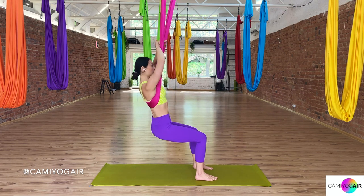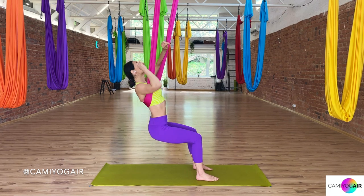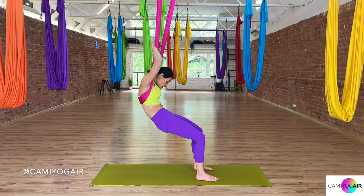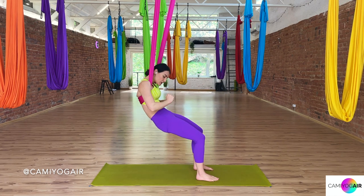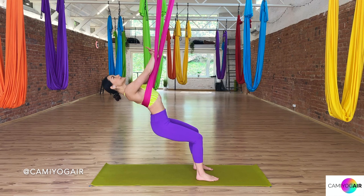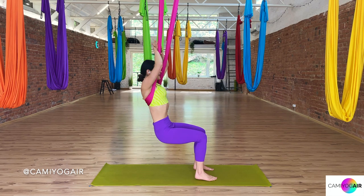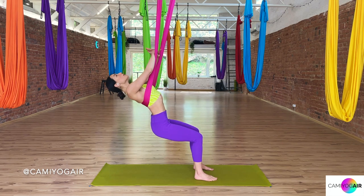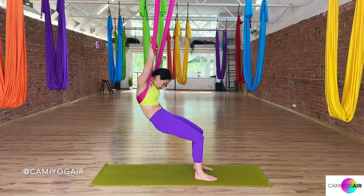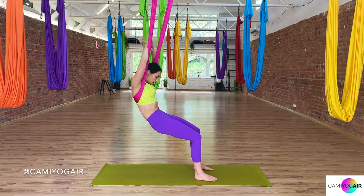I'll turn to the side so you can see more clearly. Inhaling and arching back with your tailbone reaching back and looking up to the ceiling. Exhaling and rounding your back, looking to your belly, and squeeze your glutes and your core in. Inhaling, opening and arching, pressing the silk forward. Exhaling, squeezing into a little ball. Inhaling, opening up wide through the collarbones, your neck. Exhale, neck curled in. One more time — inhaling, arching back, exhaling and closing in.